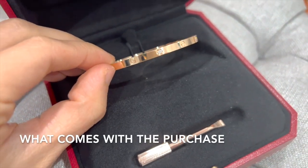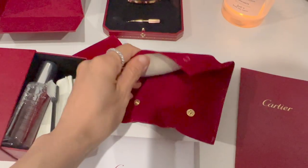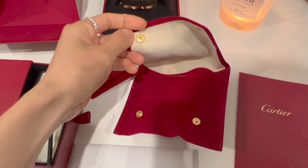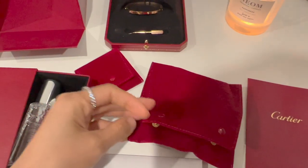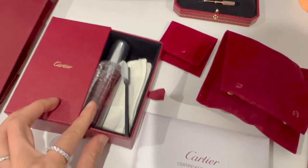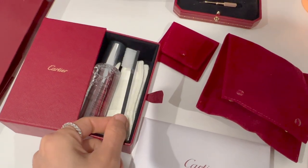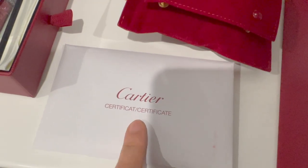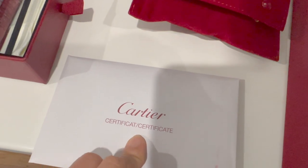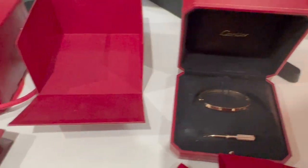Generally speaking, the Cartier purchase comes with a Cartier shopping bag, a receipt, and a travel pouch where you can store your bracelet while traveling. There is also a small travel pouch for your screwdriver, and a cleaning kit that includes a cleaning cloth, a brush, and a cleaning solution. It should also come with the Love Bracelet certificate, which has your serial number, stamp date of purchase, and the signature of your sales associate.